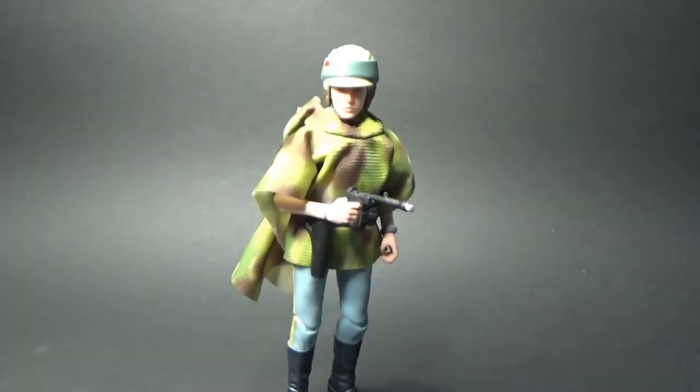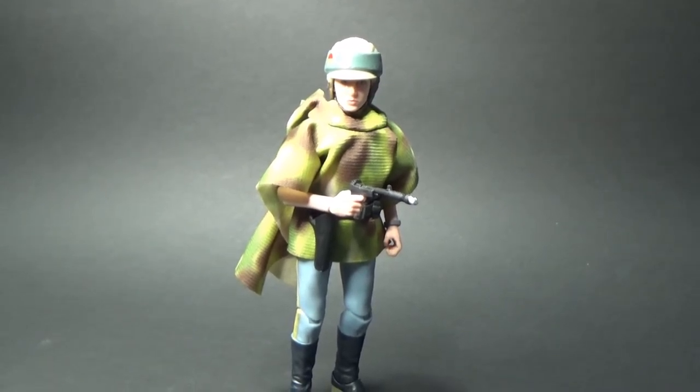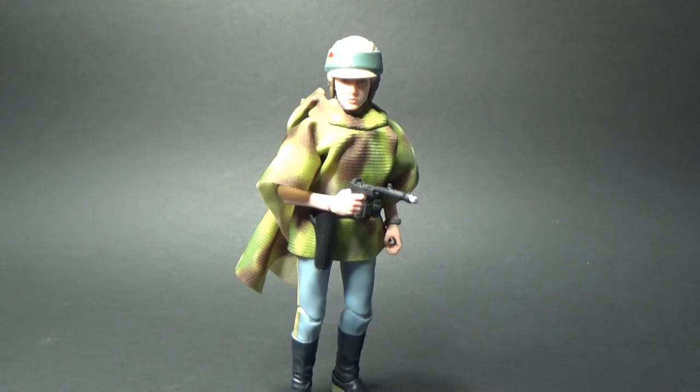Alright, so here's Leia in her Endor gear. This is a really nice addition to the line. I'm really excited to have another Leia, particularly from Return of the Jedi.